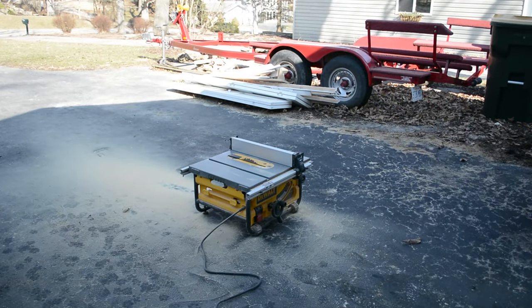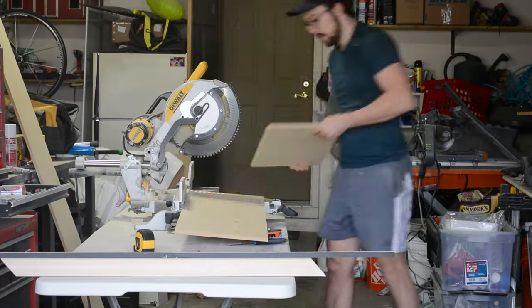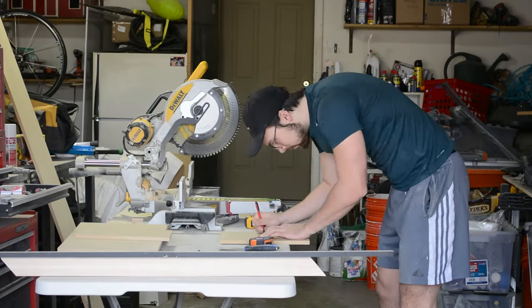Once I was done with that, I moved over to the miter saw to cut things down to the proper length. I'm lucky enough to have a sliding miter saw so I can make all these cuts in one pass. However, if you don't have one, you can make the cut twice and just flip the board over in between each cut.